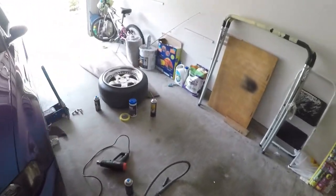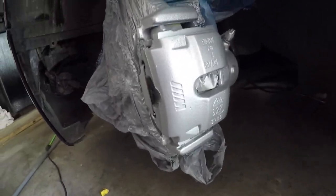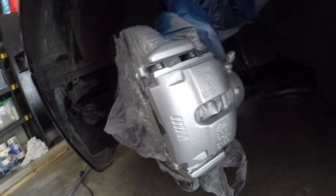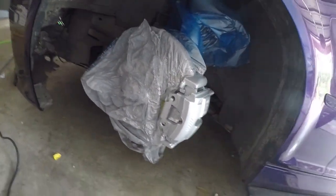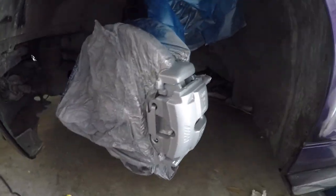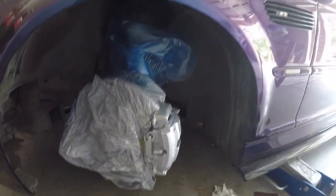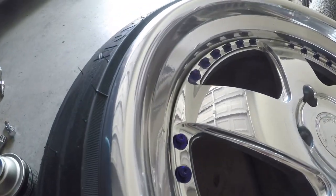Alright guys, I got the first coat of the anodized silver base coat — you can tell it's a little more silver-chrome looking now. We do about four or five coats of this just to get a better effect. Purple's next — it'll match real nice and it'll match the colorways on these AG wheels.